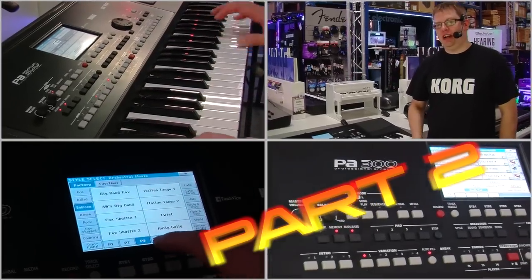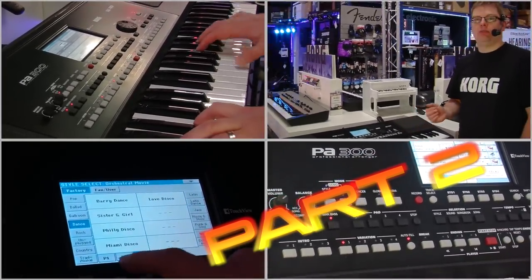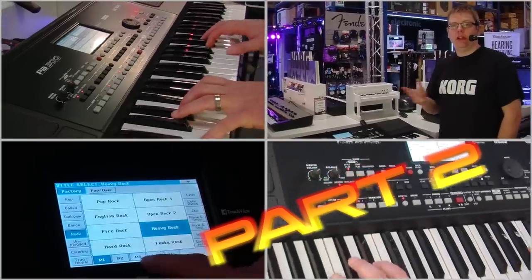Hi, Luke from Cork here at Nevada. I'm looking today at the PA300, a great new professional arranger product we've just brought out. So let's take a listen.